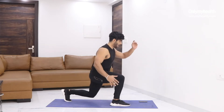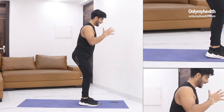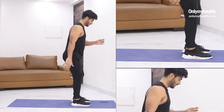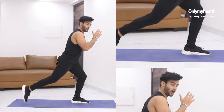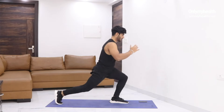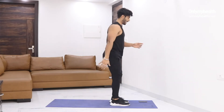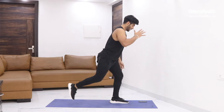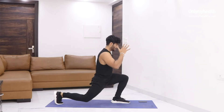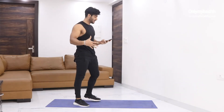Neutral position. One. Two. Very good. Inhale and exhale. Perfect. Half done — 15 more seconds to go. Keep your foot stable. Leg back and pull it down, then back. Very good. Perfect. Last two. Last one. And done. That's your second exercise — reverse lunge.